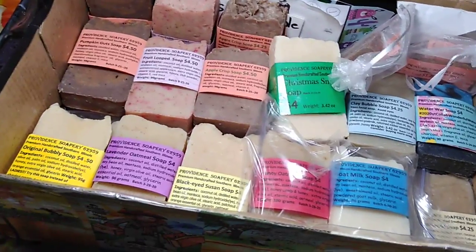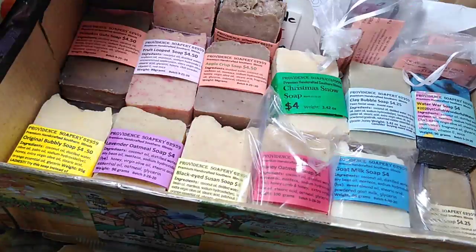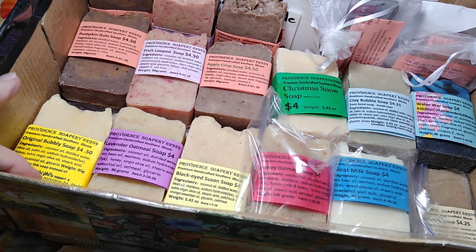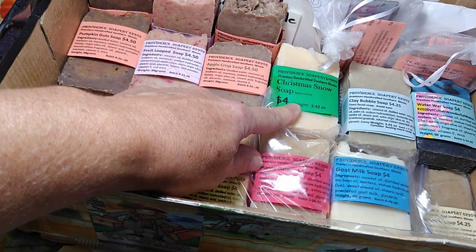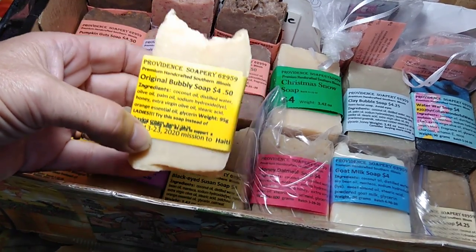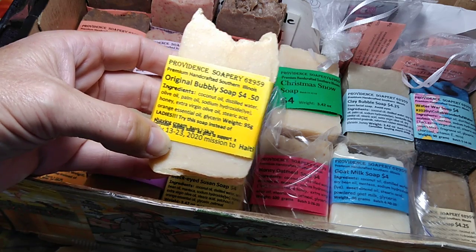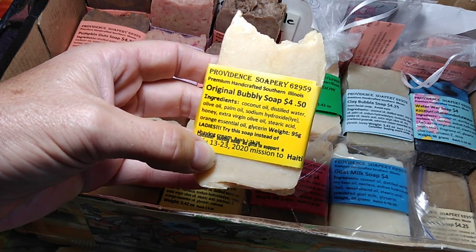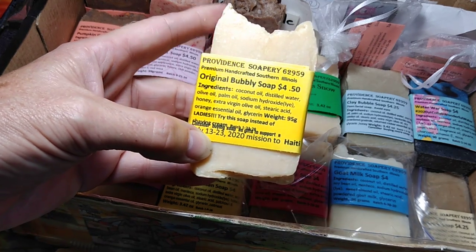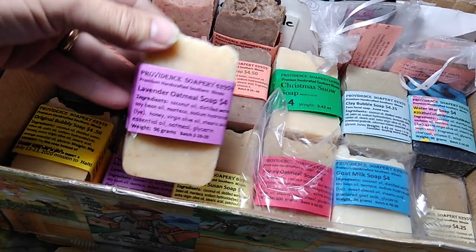I'm going to go over the soap in the soapbox — what I have available. We already went over pumpkin guts, fruit looped, and apple crisp soap. We also have Christmas snow soap available. My most popular bar that is different from the others is the Holy Trinity of Oils — it has coconut oil, olive oil, and palm oil. I make it as hot process soap; it's very bubbly and lathery, great for shaving your legs, and has orange essential oil. We also have oatmeal lavender soap.